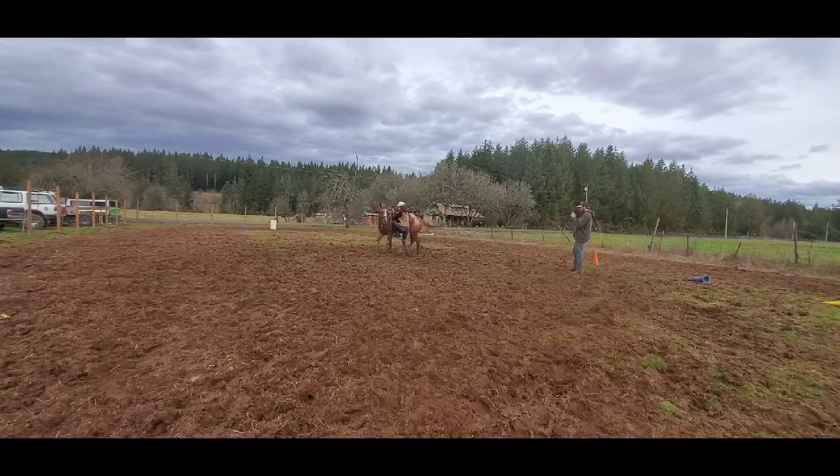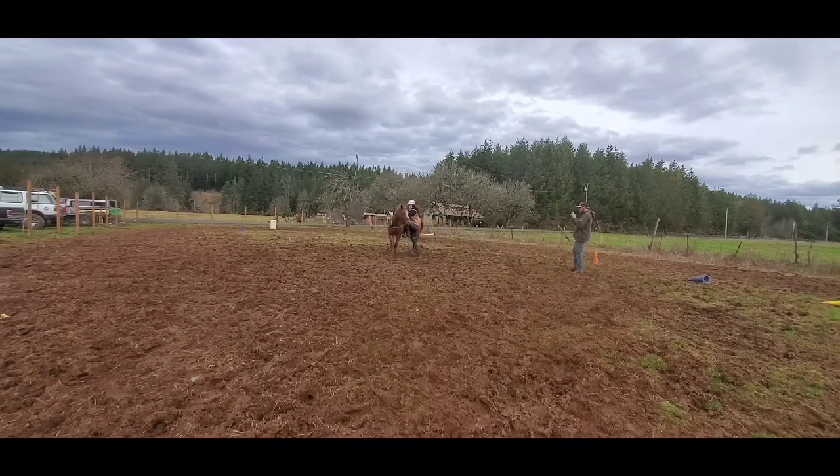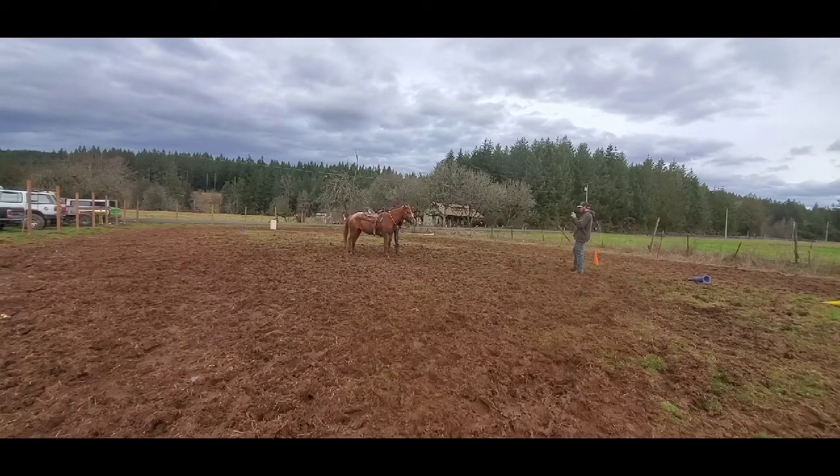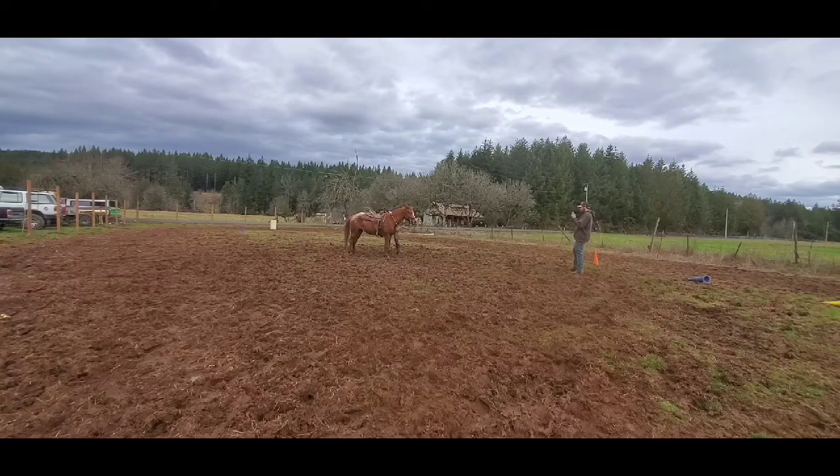Here I'm just desensitizing. I'm letting her know I'm getting on. She's not stopping so I'm just going to have to go with her. As soon as she stopped — she did a little stop, not as much as I wanted — but I went ahead and gave her the release of pressure. That's all what I'm trying to do: getting her used to my weight.